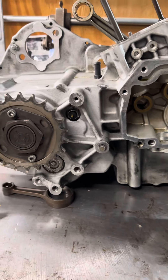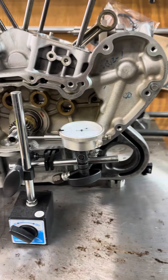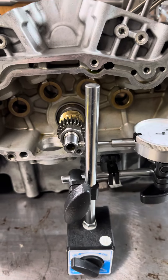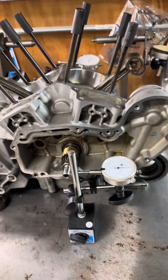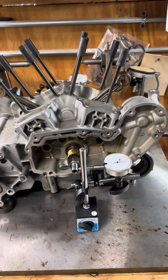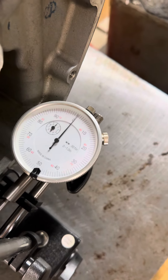Once you have that set up, you're going to want to turn your magnet on. So this is how your setup is going to look: you have your engine secured, front secured, dial indicator on your pinion shaft, and your magnet on. From there you're going to want to rotate your crankshaft using two hands, and then set your dial at zero.